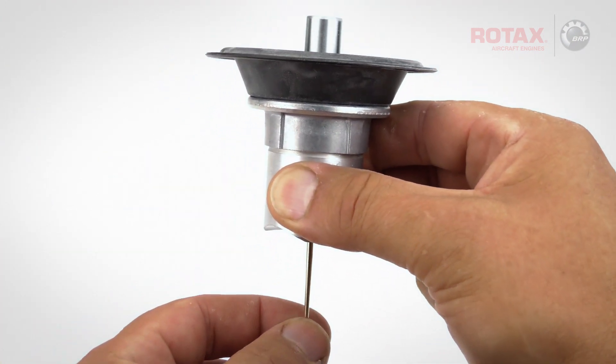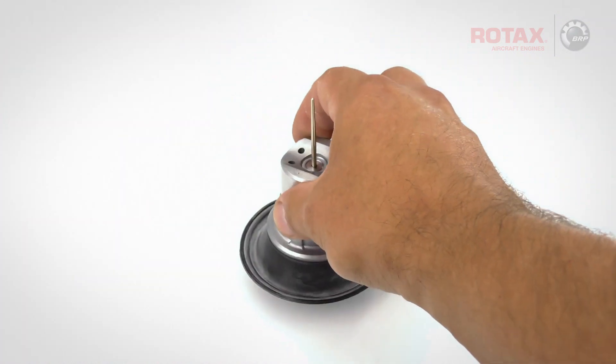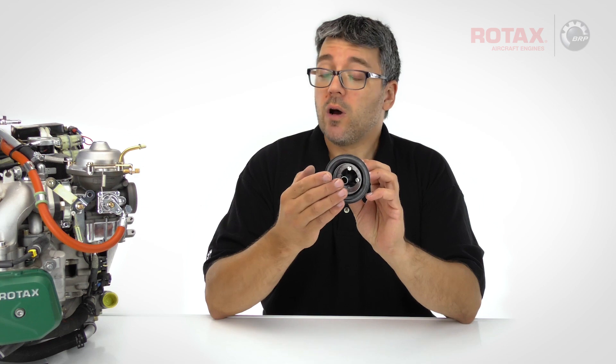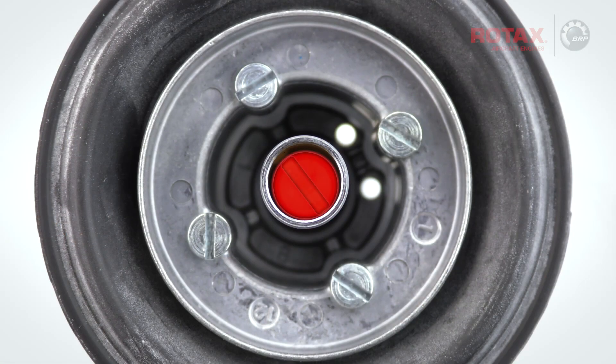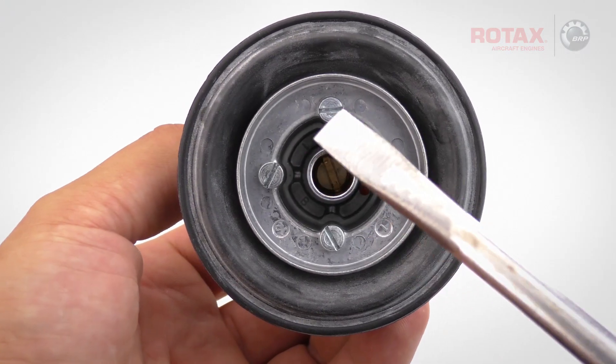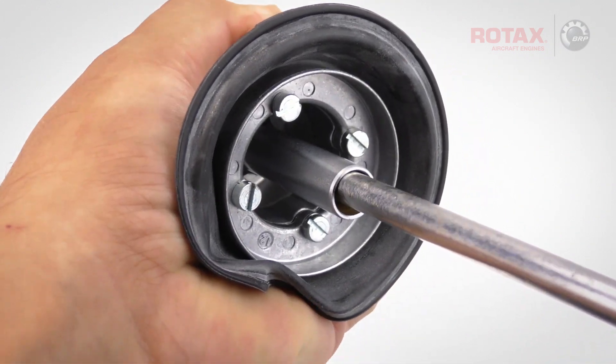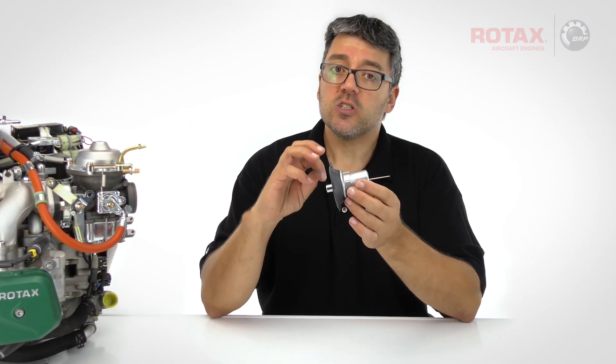The circlip retains the jet needle in position within the carburetor piston. Remove the fixation screw from the piston using a flat blade screwdriver — the screw is aluminum and held in place with Loctite, so it may be difficult to remove. Take care not to strip the screw; use as wide a screwdriver as possible. Heating up the carburetor slide will help soften the Loctite for easier removal.